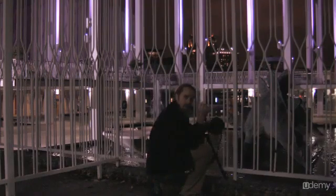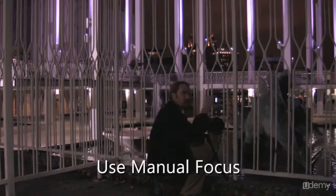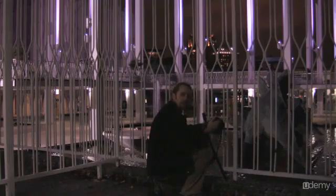Another thing with night photos is that autofocus sometimes has trouble locking on, so it's better to set the focus fairly far — closer to infinity — and then have a really narrow aperture to broaden that depth of field.